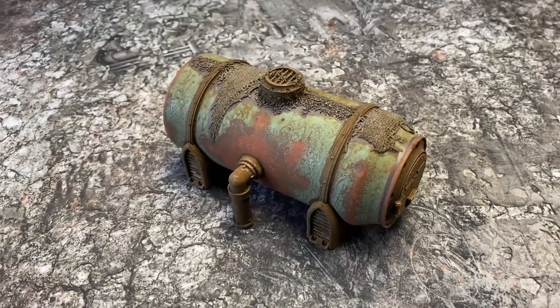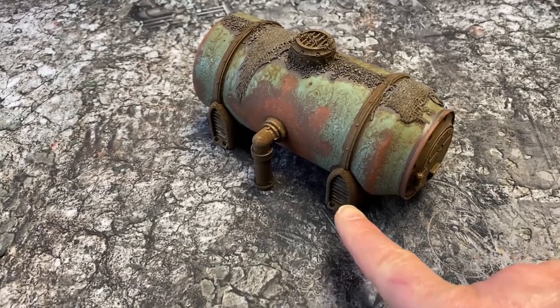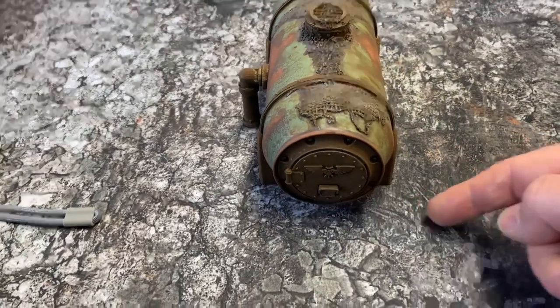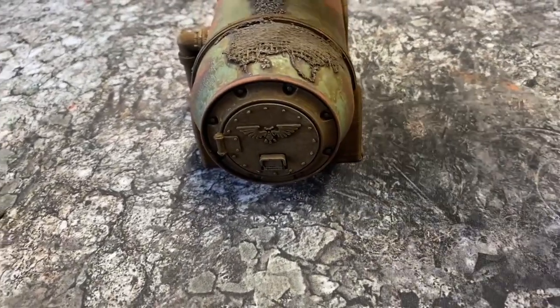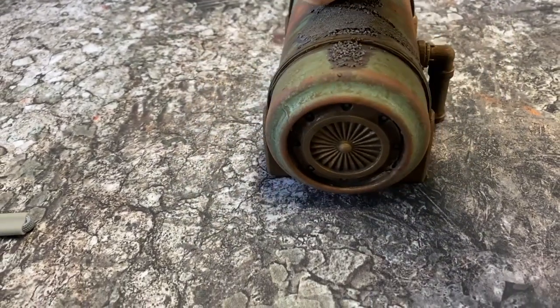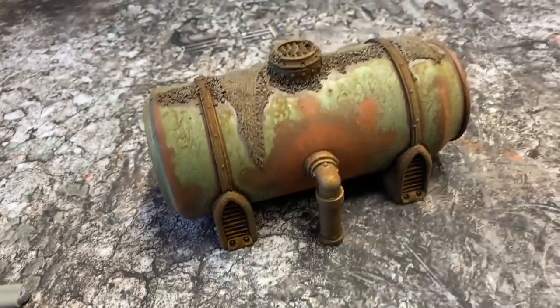And this is a neat little one — that's actually a drinks can. The components you print out and add to the drinks can, obviously once you've enjoyed the contents, and make your storage cylinder, fuel silo, whatever you want to call it, out of a drinks can. Perfect for Necromunda or other sci-fi 40K-like settings.